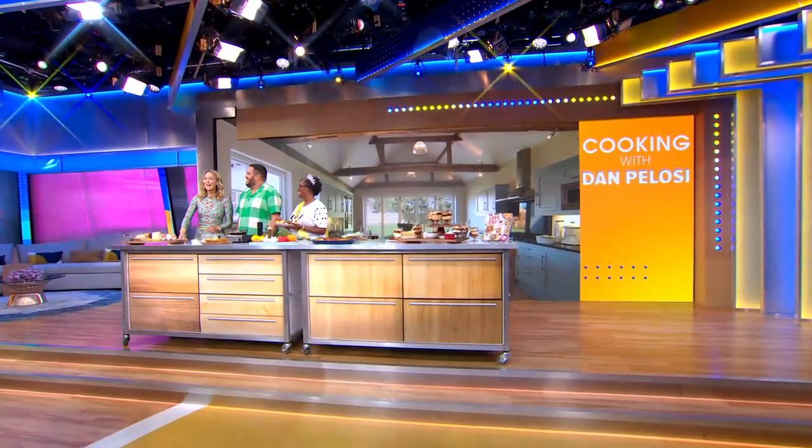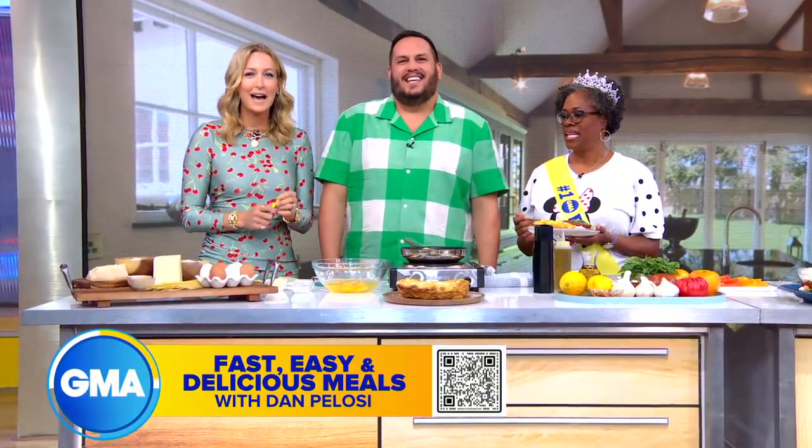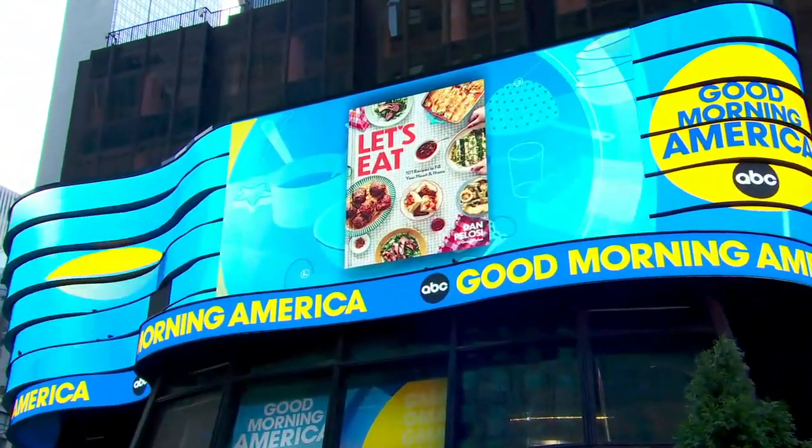We are back on GMA, and if you're feeling a little bit lazy and maybe don't want to cook after a long weekend, Dan Pelosi is with us to help with some delicious recipes. The best part — they take 30 minutes or less. They're from his new book, which is so great. It's called Let's Eat: 101 Recipes to Fill Your Heart and Your Home.